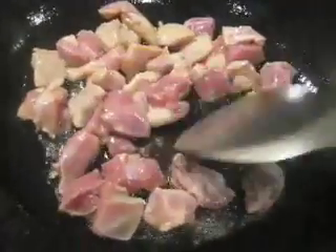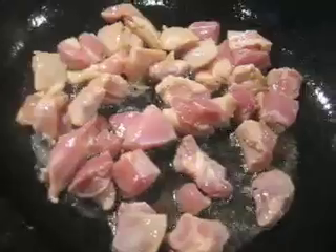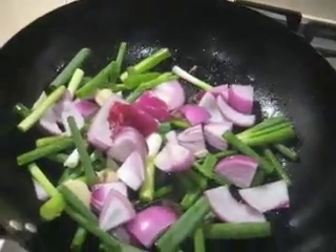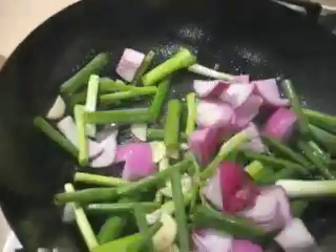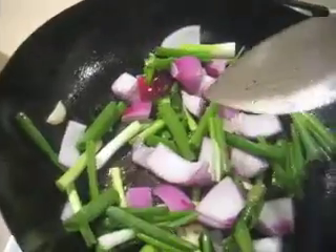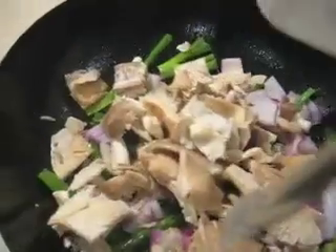That's the marinated chicken, which you cook pretty vigorously and then put to one side. Then into a very hot wok goes the onion mixture and the ginger — push that around for about a minute.